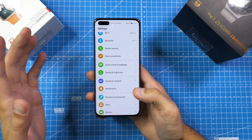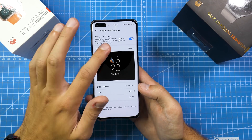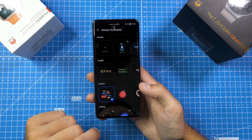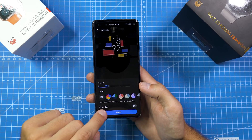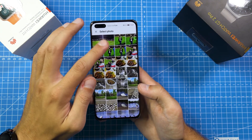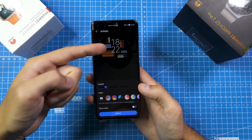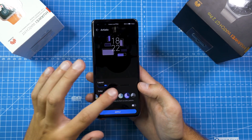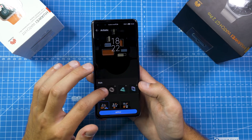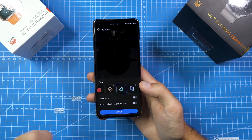The first change is mostly a design change. Most of the features are here in the preview. If we go to home screen, wallpaper, then always-on display, we have some new always-on display options. If we choose the artistic one and go to apply, we can change color palettes. You can also take a picture from the gallery and the AI will extract the colors from that picture and put them into the always-on display.